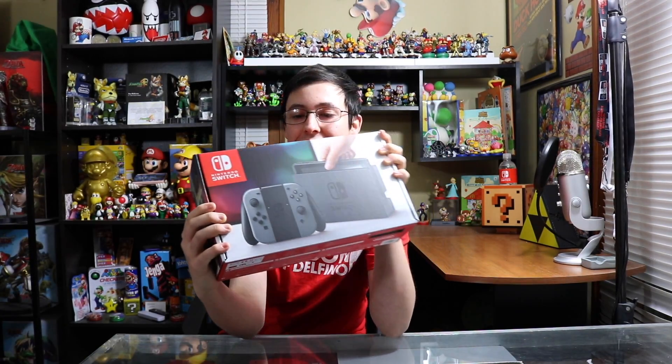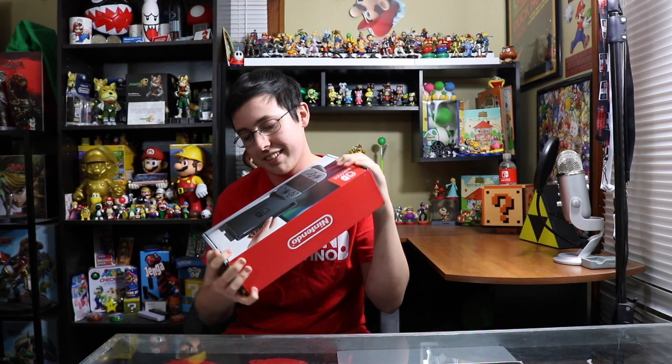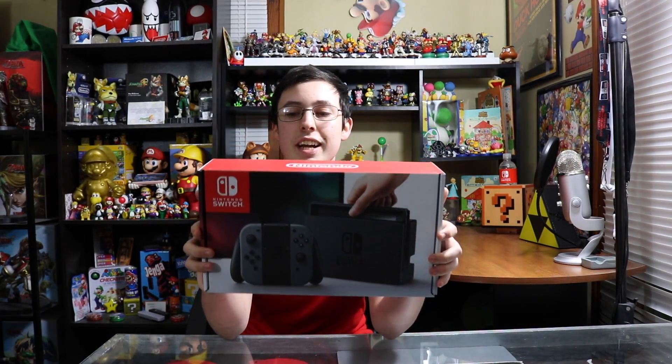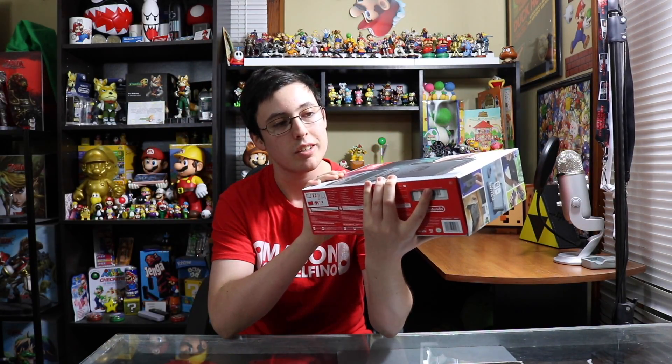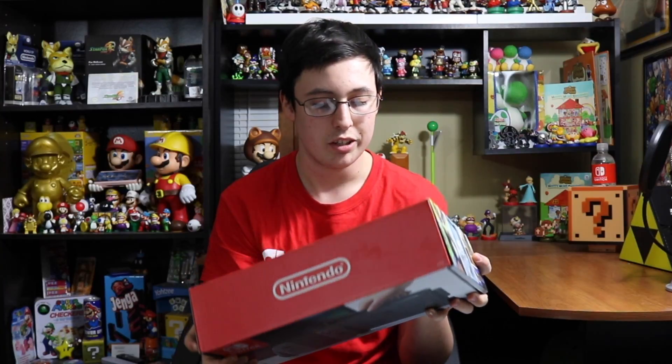What's up guys, it is Mason and we got the Switch — that's a real thing that's happening. Look at this thing! This was released at GameStop and wherever you are in the world. I got it at midnight and I bribed somebody to get me off work in time to go get it, so I'm out five dollars and a lot more than that.